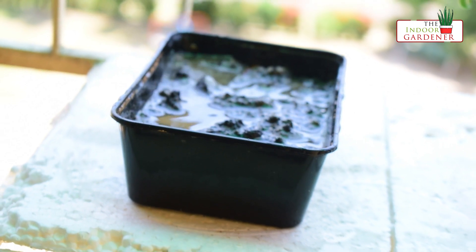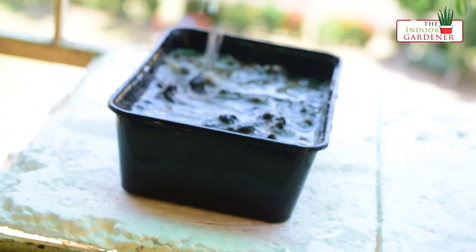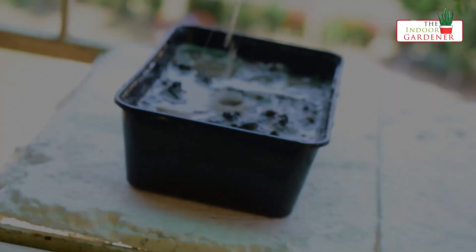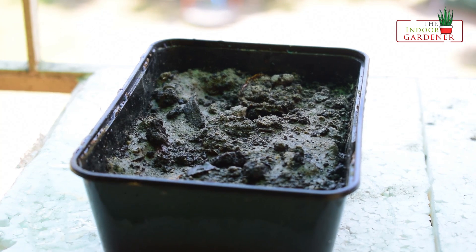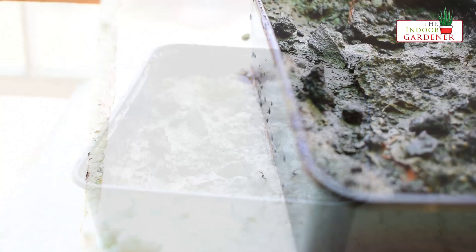Another tip is that during germination, keep the soil moist but do not make it too soggy. You can follow a regular watering schedule and then place the pot in a shaded place before the seeds start germinating.